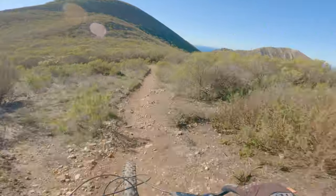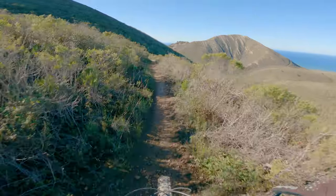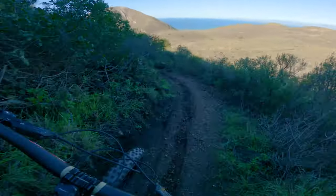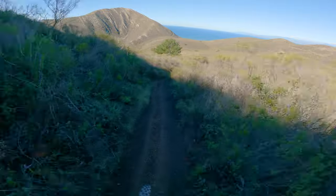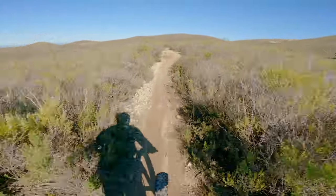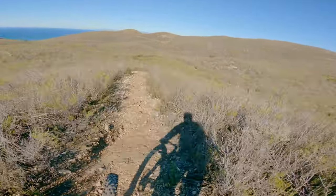I've only been on this trail one time about five years ago. Oh, rutted. Oh, safe. It just rained a couple days ago. Good rain. This trail is actually surprisingly, although good. It's windy out here. Ooh, shale.